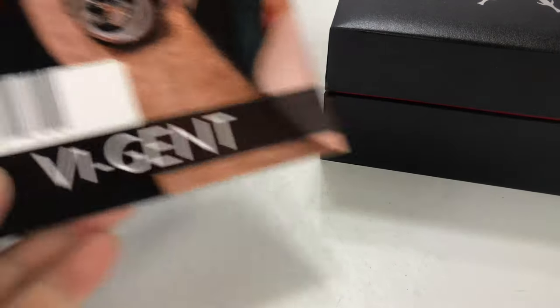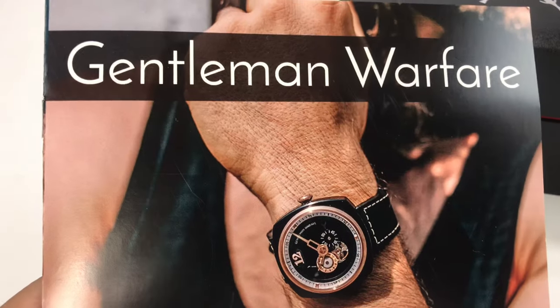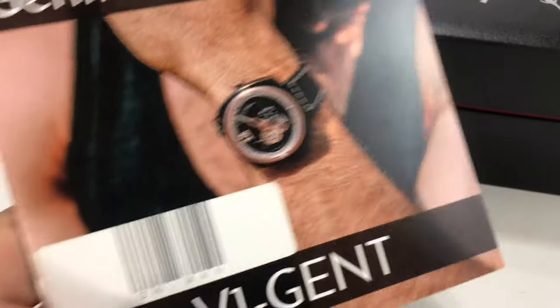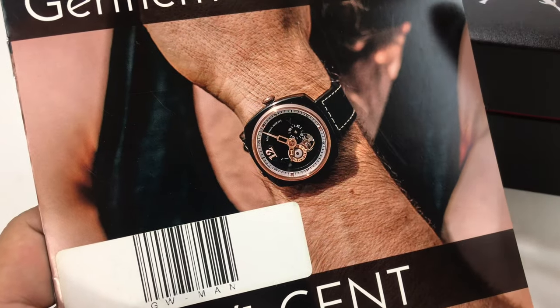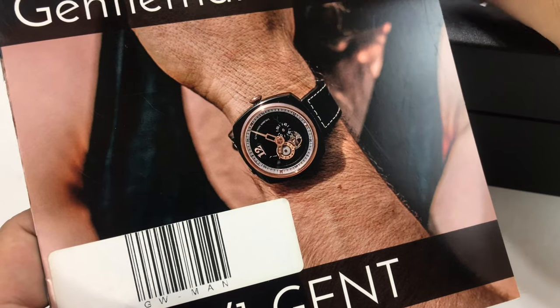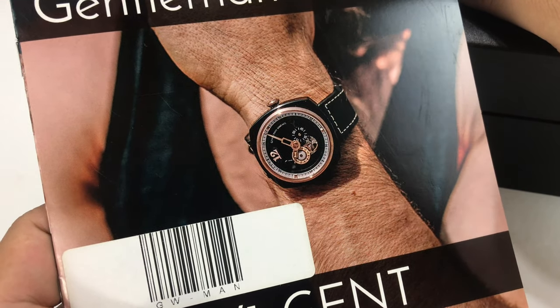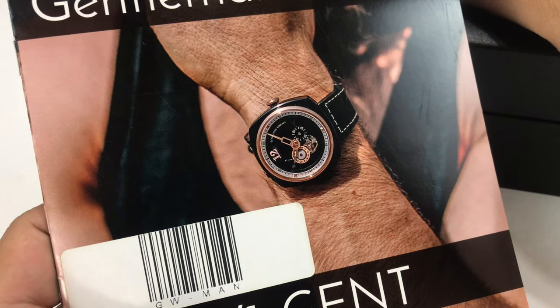I picked this up. This is from E-Guard and it's their V1 Gentleman Warfare watch. Now this collection of watches has a number of different styles, but I am super excited to unbox this with you here and take a look at this one, because it's kind of a flavor I have never had.